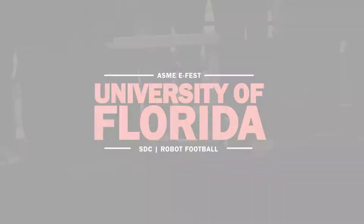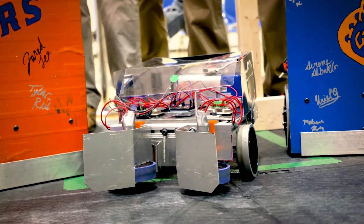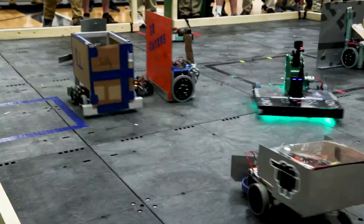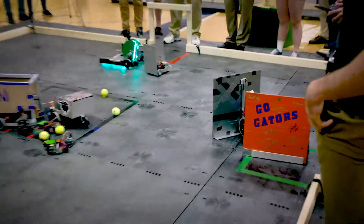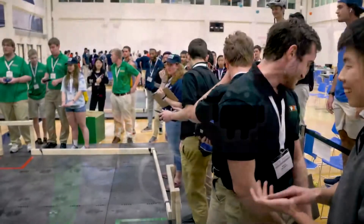University of Florida. We decided to do one offense robot and two defense robots. A funnel system helps us direct the ball while the flywheels spin inwards. For our defense robots, we just want to take up as much space in front of our goal as possible. Defense wins championships, right? I think we pulled through and did a good job — there was a lot of creativity we didn't even think about.